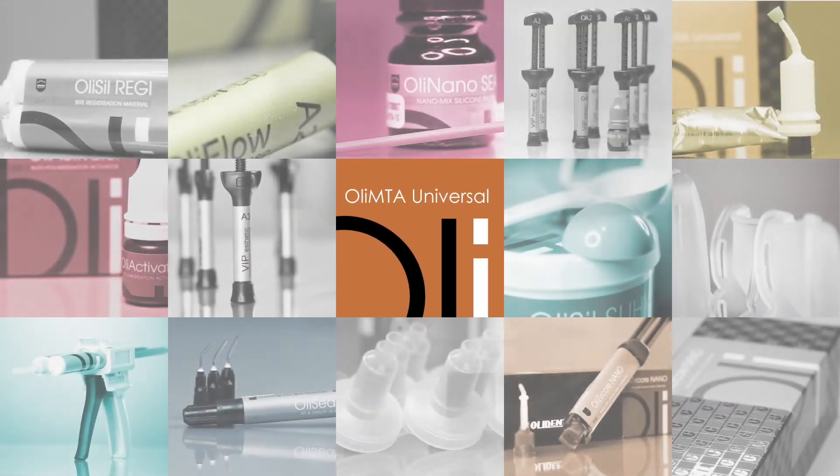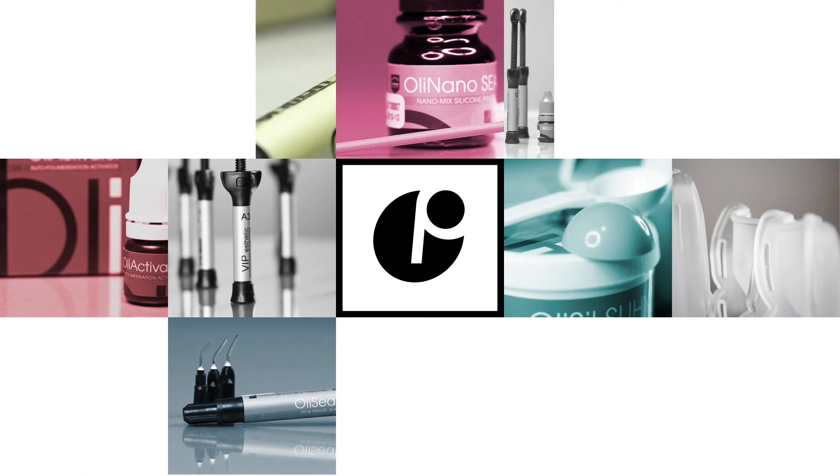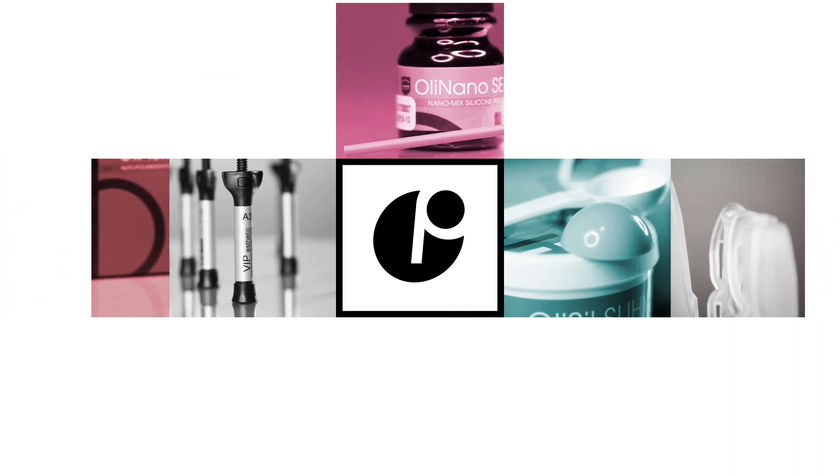Visit our YouTube channel or our website at www.olident.com to learn more about all OliDent products.